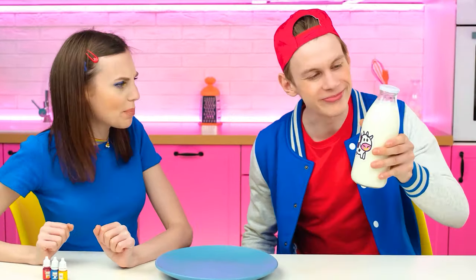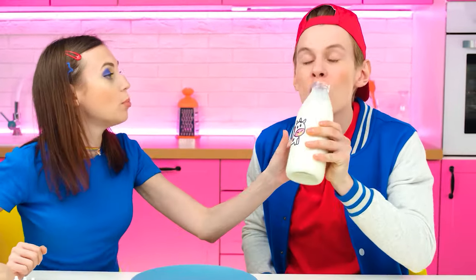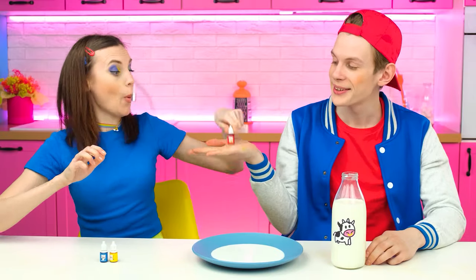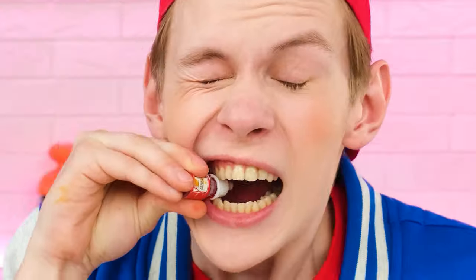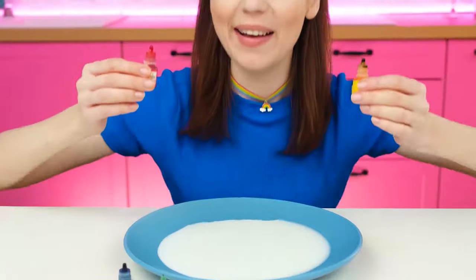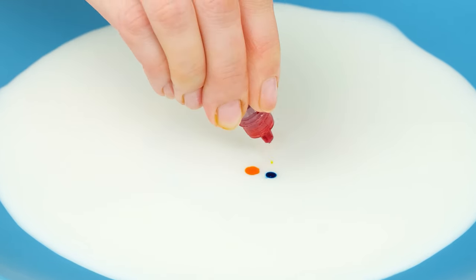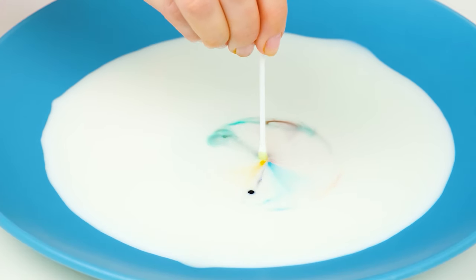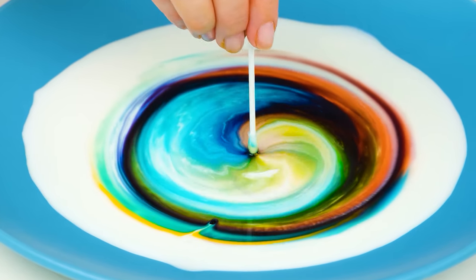Well, Alex, are you ready? First, you need to pour milk into a plate. Hey! No! You can't drink it — otherwise there simply won't be enough for the experiment. Susie, it's done! Now it's your turn! You need to drop paint directly into the milk. You definitely need my help — this needs man's power! Now all the colors are on me! I'm going to drip paint into the milk. And to make the experiment work, we also need a drop of soap. Wow! I didn't know that you could make such beauty at home! Brilliant!